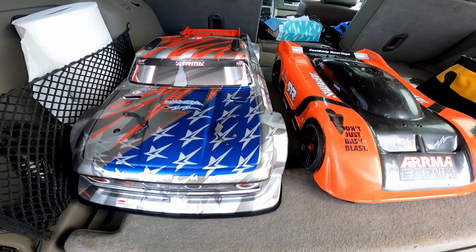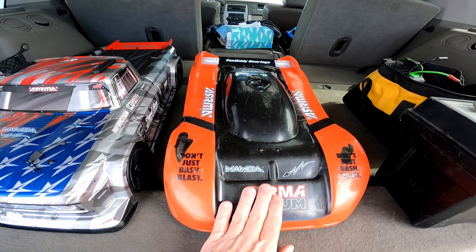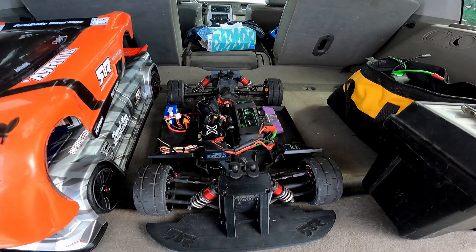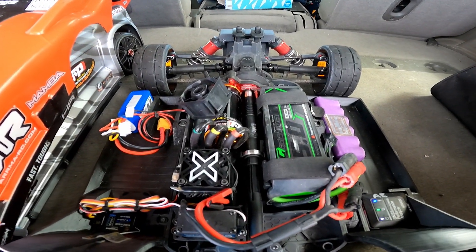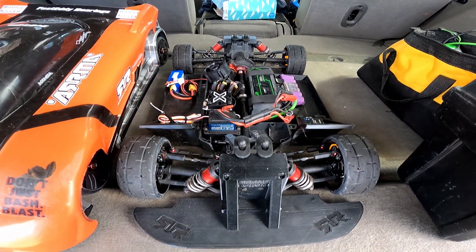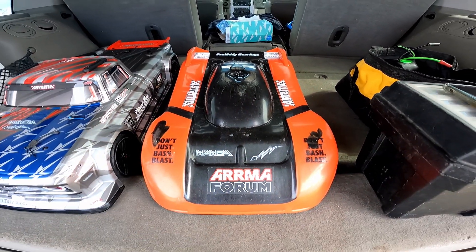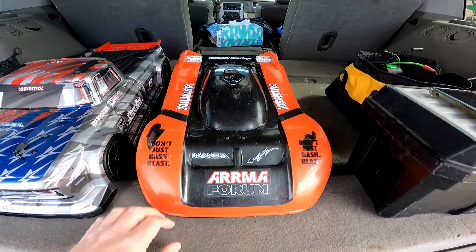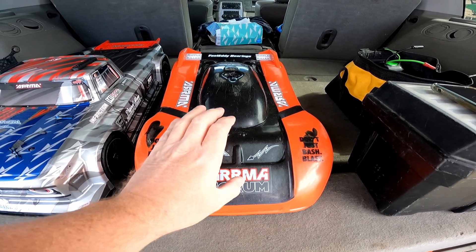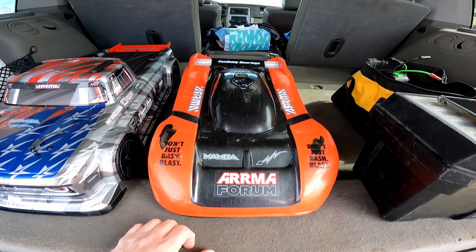Hi guys, I'm out for a quick little speed pass here with the Typhon 3s — you guys probably all know this one. I've done some passes on this before; my personal best on this car is 130. I did get a TP motor for this car. I have not had a lot of luck keeping it going straight down the road lately, but I've made some adjustments and put some new tires on — some new GRPs — and I'm hoping to get down the road today. It is a little bit windy today.